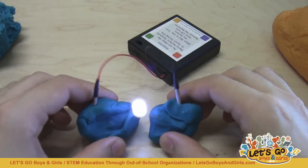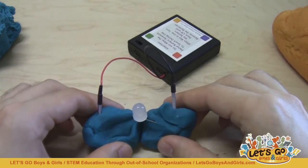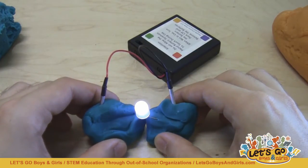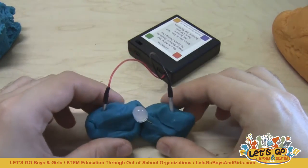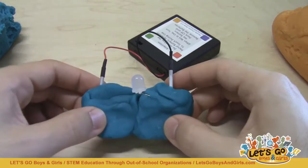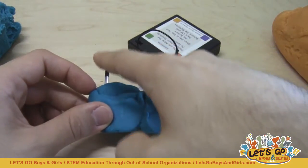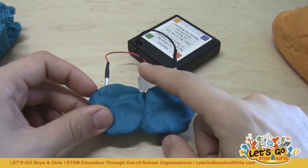Once you have that concept down, next you want to move on to short circuits. Have them take their two lumps of dough and, with the LED still embedded, press them together. You should see that the LED goes out once the lumps of Play-Doh are in contact with each other. This is because they are now forming a short circuit. Electricity is lazy and likes to take the path of least resistance — there is less resistance to go through the Play-Doh than through the LED, so the electrical current all flows through the Play-Doh, skipping the LED so it doesn't light up at all.